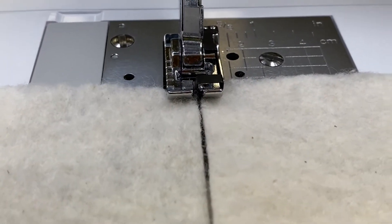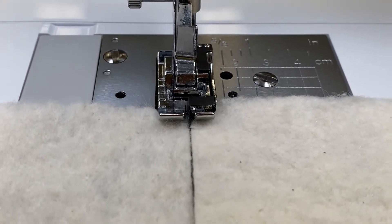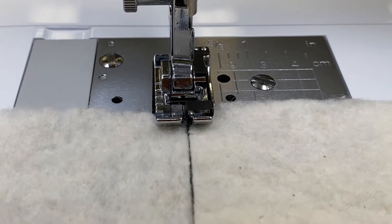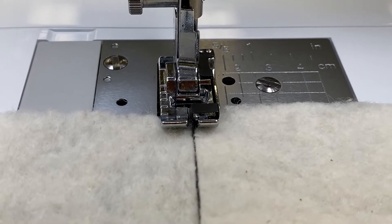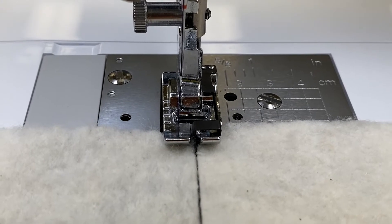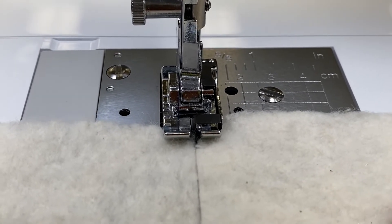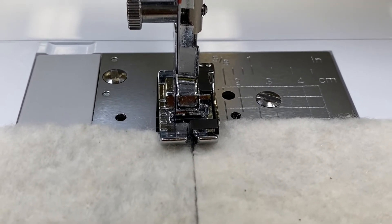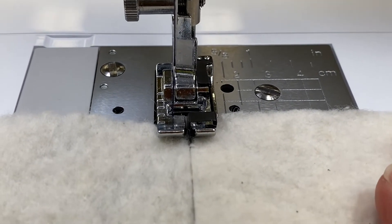I'll demonstrate joining two pieces of batting here. I have just two small sections to join and I've got a dark thread in the machine just to demonstrate — at home you would want to use a cream colored thread. I've set up my machine for a zigzag stitch, with the width and the length up as far as they will go: a width of seven and a length of five. I'm just going to put that guide right up the middle between the two pieces.